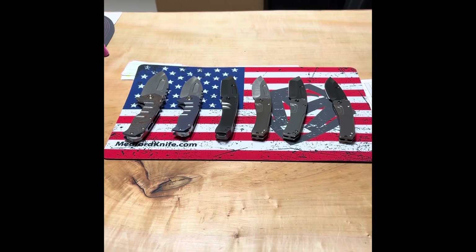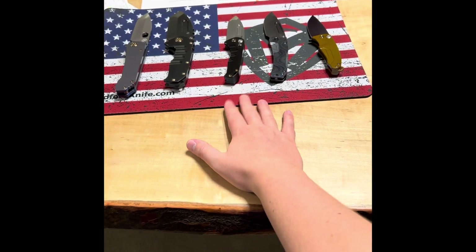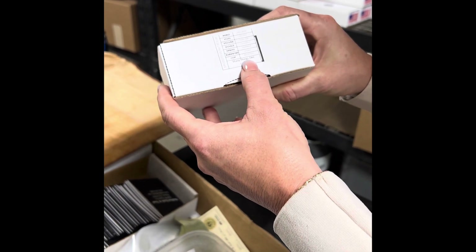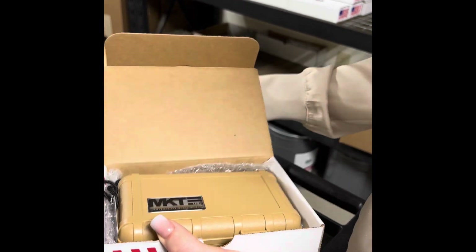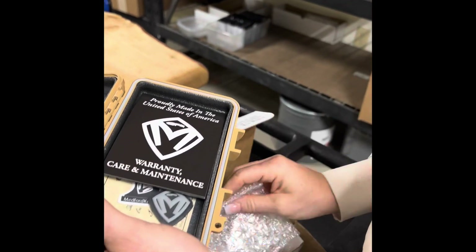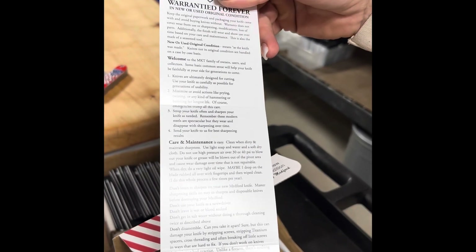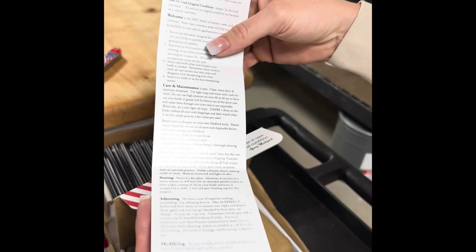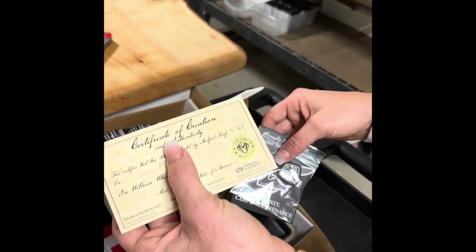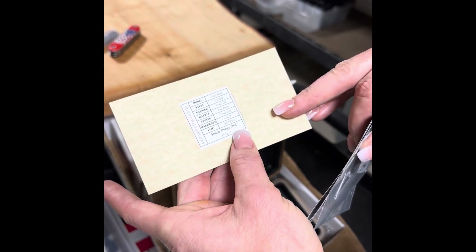This is Medford's shipping and receiving room. These are some knives going out to dealers — you'll probably see a drop video from them. Every new Medford is sold in one of these awesome Medford boxes. It has a sticker on the side with the dealer info and a description. Inside is an S3 case with the Medford logo, and inside that is your knife, along with a warranty and care maintenance card, a sticker and patch kit, and a certificate of authenticity with the date and knife description on the back.